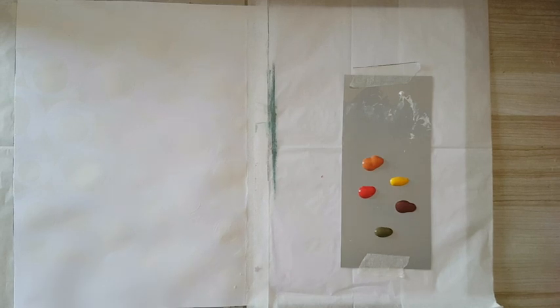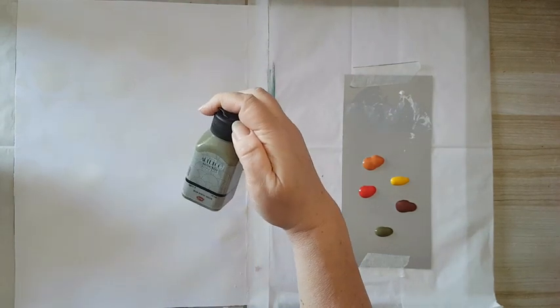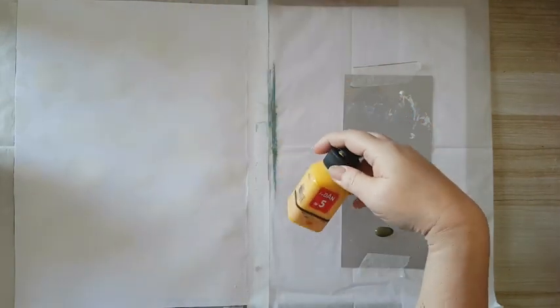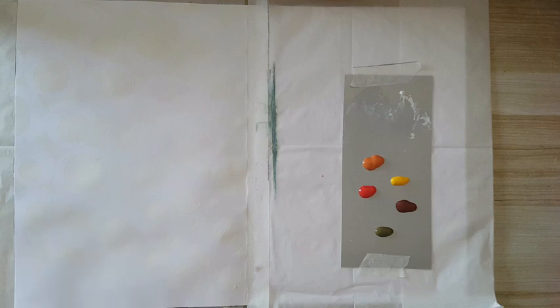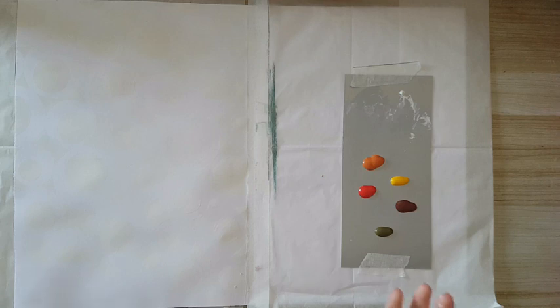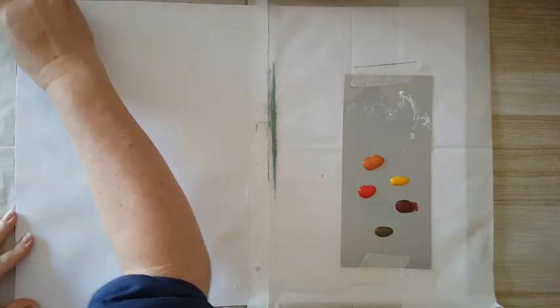I'm back — finished stenciling with the gesso. I've got some acrylic paints here, these are DecoArt. I've got henna green, rust, mandarin, tomato, and chestnut. It really doesn't matter — just play with the colors or use whatever you have. With gesso resist, the best way to work is with sprays — they're fast and blend together nicely — but I wanted to use acrylics since they're more accessible and lots of people have them. I'm using a baby wipe and just dipping a little bit into the paint and smearing.